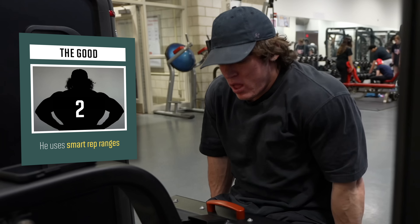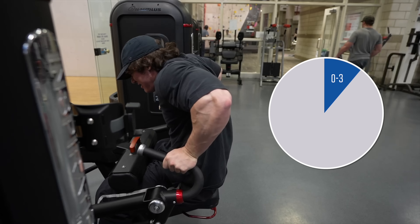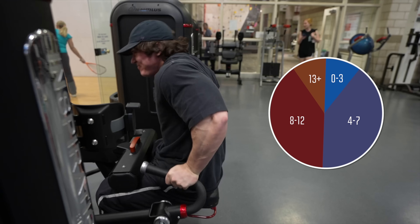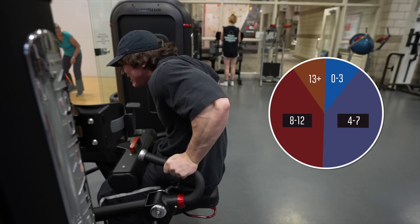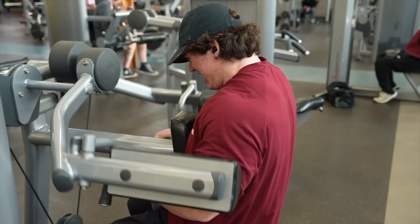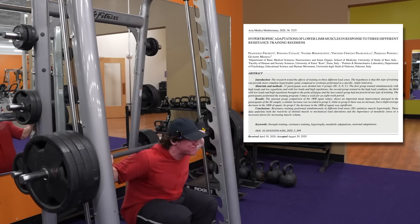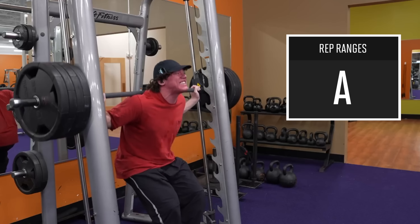The second good thing is that Sam uses smart rep ranges. When I analyzed the number of reps he did on every set, this was how it broke down: 11% of his sets were in the 0-3 rep range, 40% in the 4-7 rep range, another 40% in the 8-12 rep range, and 9% was above 13 reps. So clearly the majority of his training is coming from a moderate rep zone from 4 to 12 reps, and for hypertrophy I think this is great. All rep ranges can in theory lead to similar muscle growth. However, doing too much high reps can be very exhausting, and doing too much low reps may give you unnecessary joint strain. I'm going to give Sam an A grade on his rep ranges.